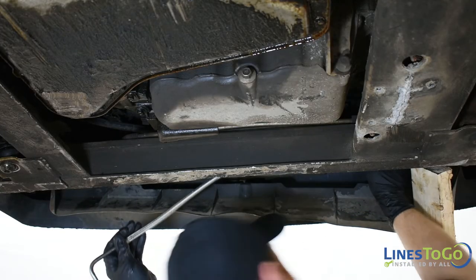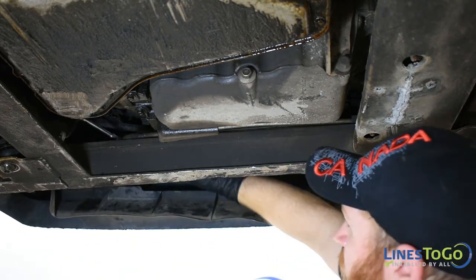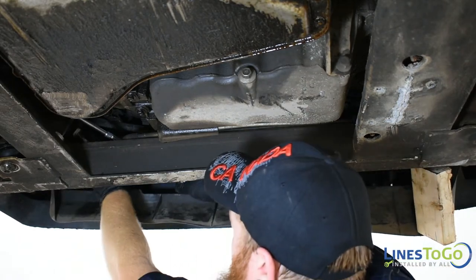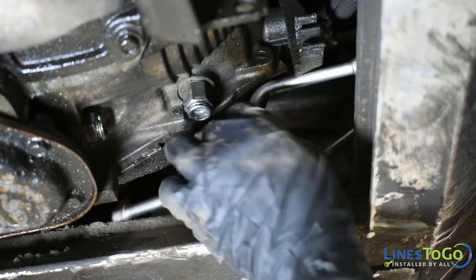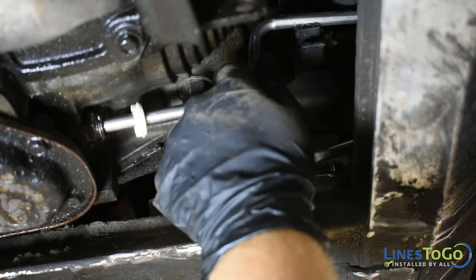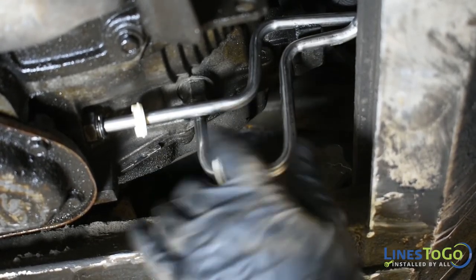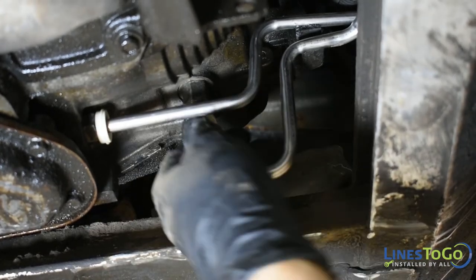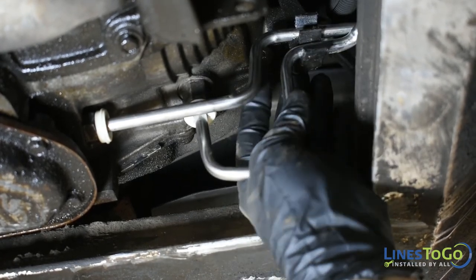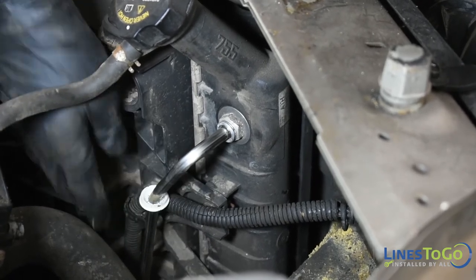Install your new Lines2Go lines on top of the subframe. Install the lines back into the plastic support bracket. Connect the Lines2Go lines at the upper and lower fittings at the radiator, ensuring they are clipped in completely.